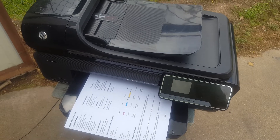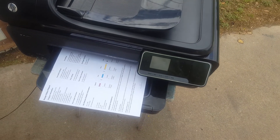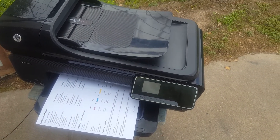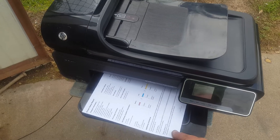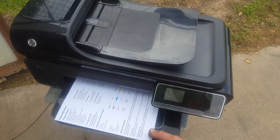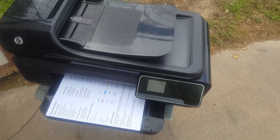Sometimes eBay lets them get the refund, sometimes they don't. I just had a 1950s-era Kodak 16mm sound projector — like an old movie projector they would use in school or theaters. It was in mint condition, nothing wrong with it, worked fine. I shipped it to a guy in Washington State.